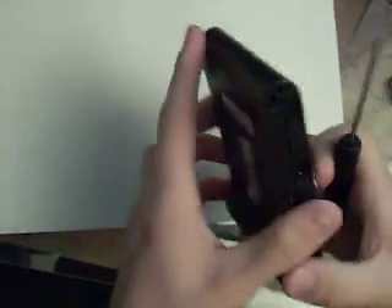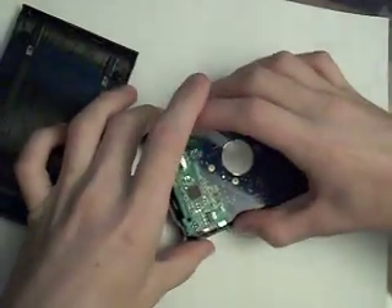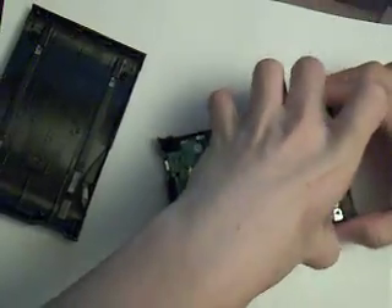Push it and that will pop. There are a couple of them down here — push it like this. You go along the bottom until it's all the way completely done. Like that, and there you go. That is your hard drive right there.